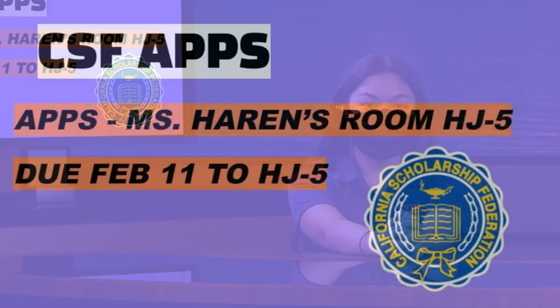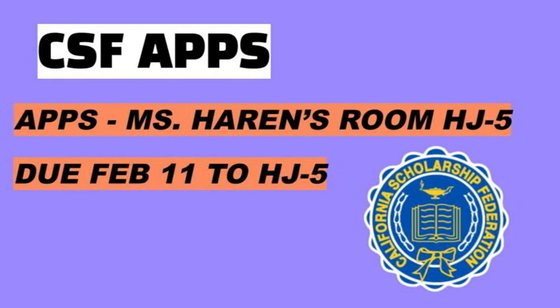Attention all CSF members and any sophomores, juniors, and seniors interested in joining CSF. Applications are now open for the spring 2022 semester. Pick up an application in Ms. Herron's room, HJ5, or print out an application emailed to all sophomores, juniors, and seniors through Synergy. Applications are due by Friday, February 11th to Ms. Herron's room, HJ5. See Ms. Herron for more information.